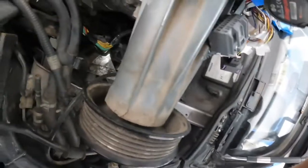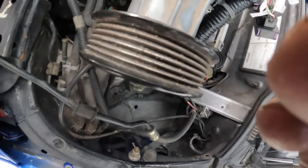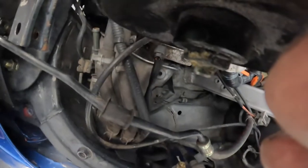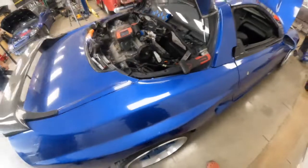I think I found our problem, everyone — those are the valves right there. I think they dropped. We shouldn't be able to see them. Yeah — they dropped. So that's the cause of this engine not spinning over.